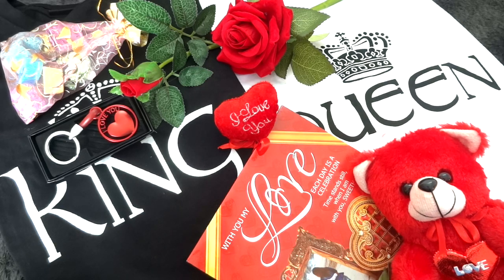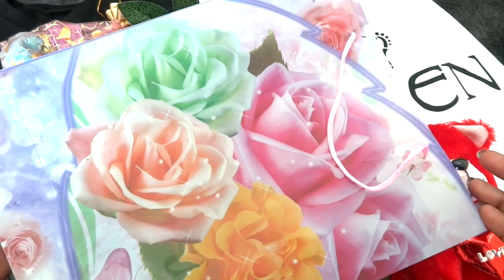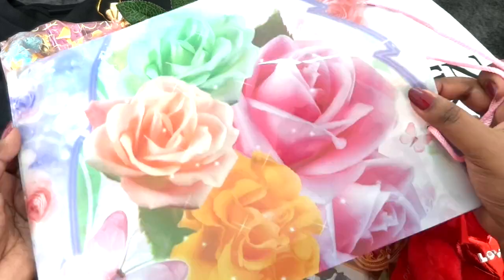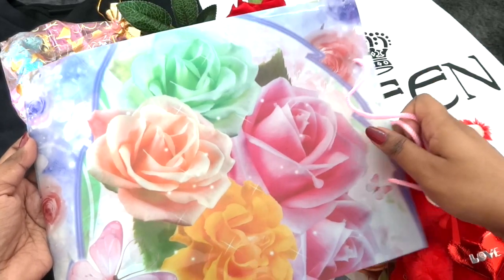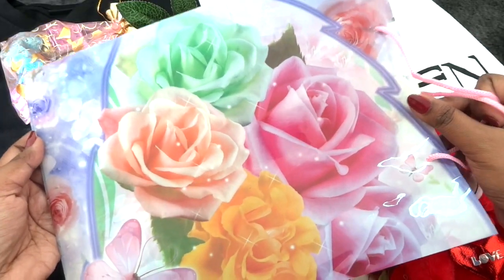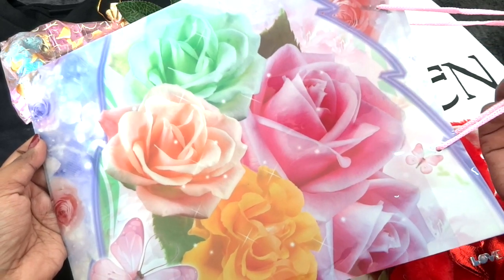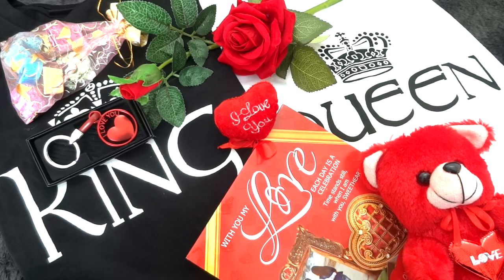Coming to the review part — with this combo you don't have to worry about anything. It has everything in it — a perfect Valentine's gift. The quality of all products was really good. They even sent a carry bag along with the combo — it has a floral print on it, so after opening the package you can keep all the things inside and carry it.